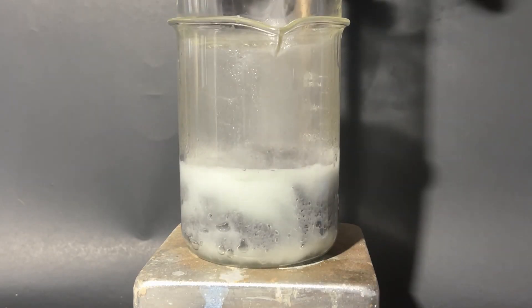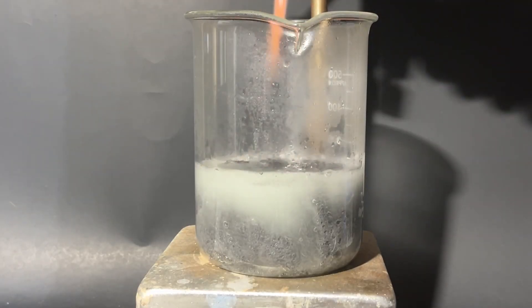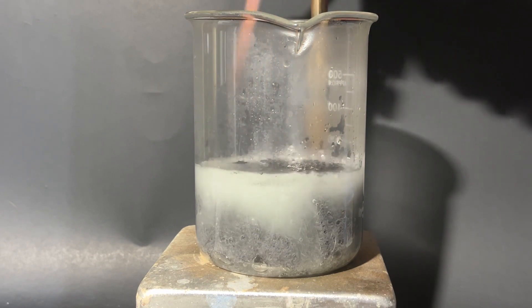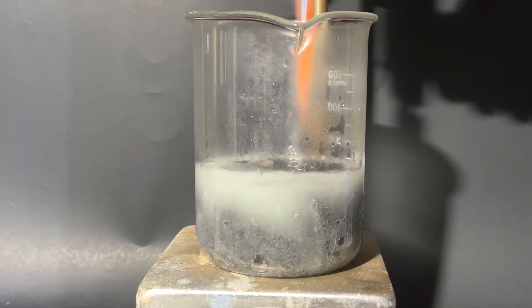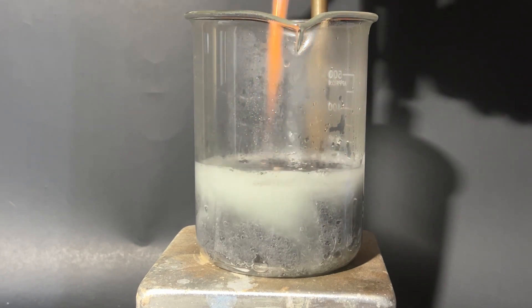Then I turn on the heat until it all boils, and I add a separate beaker filled with cold water on top to make sure the acid doesn't all boil off. It's worth noting that as the iron reacts with the acid, highly flammable and explosive hydrogen gas is let off.